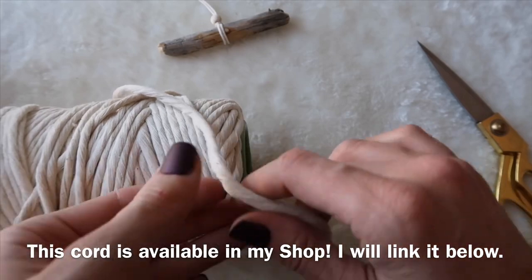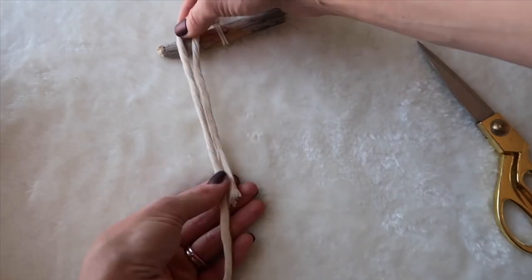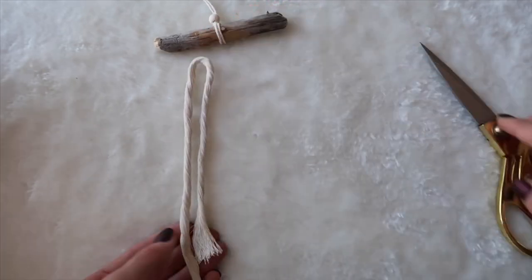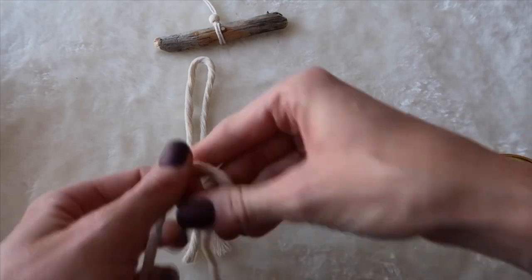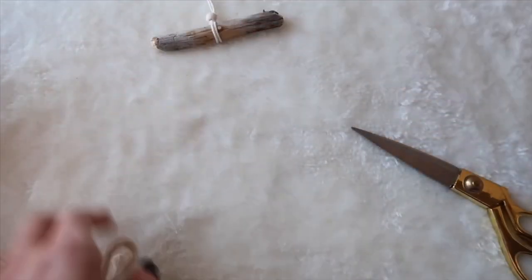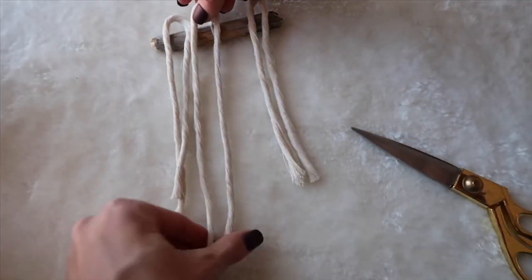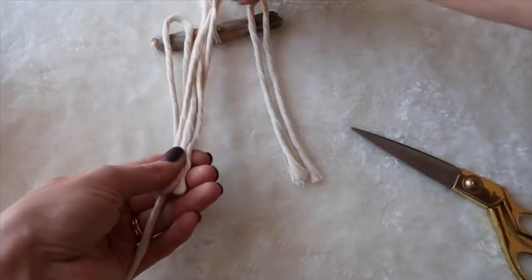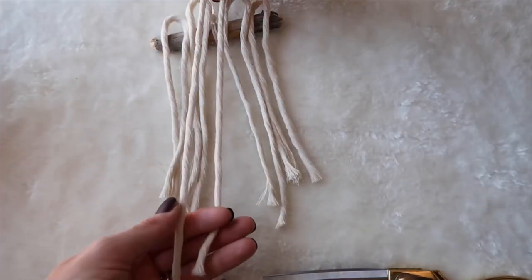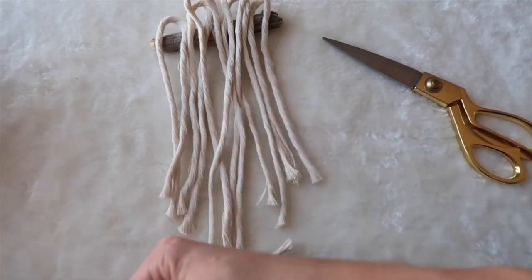Now get your cotton rope — I'm using size 5mm — and I'm going to cut 7 pieces of rope. I'm going to cut 2 of them the same size, 2 of them a bit shorter, and then a little bit longer and a little bit longer, because you want your rope to kind of go in a V shape. My first set of rope I'm cutting about 5 or 6 inches long. Then I put them on each side, and cut the next ones just a little bit longer, then a little bit longer than that, and one more just a little bit longer than the last.